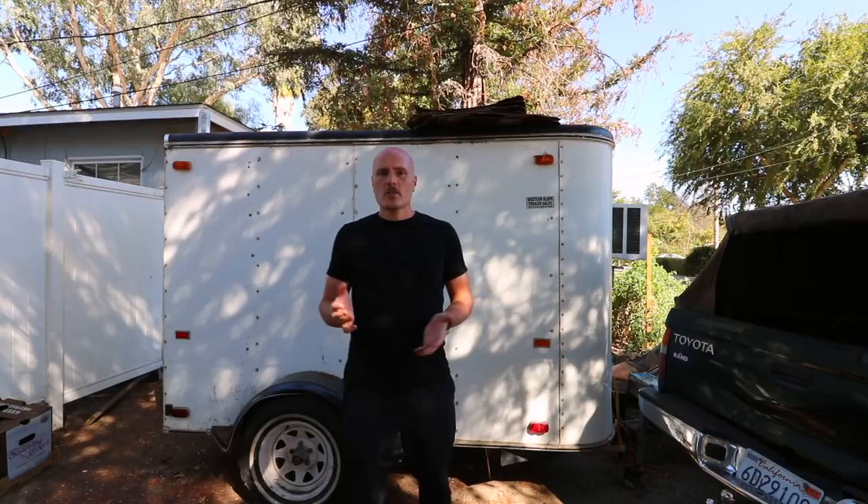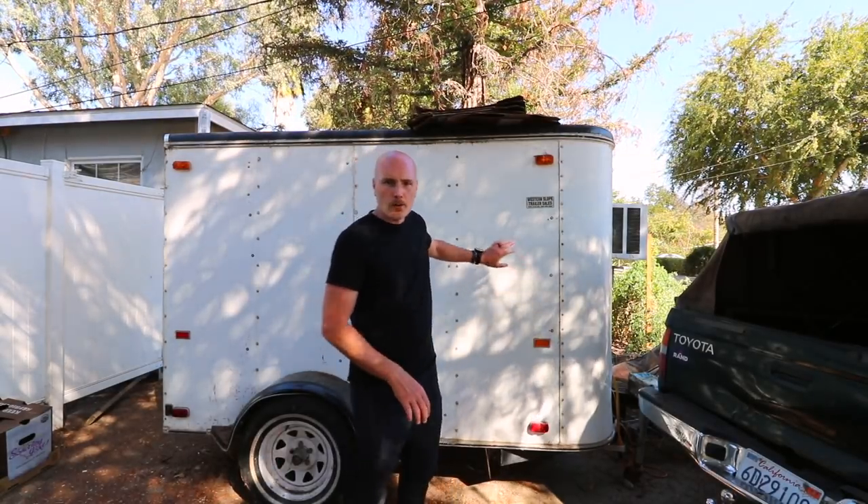What I'm standing in front of right now is Max Becker's portable walk-in cooler. He made it using an old trailer that he purchased on Craigslist, some foam board insulation, a window air conditioner, and a CoolBot to control the air conditioner.